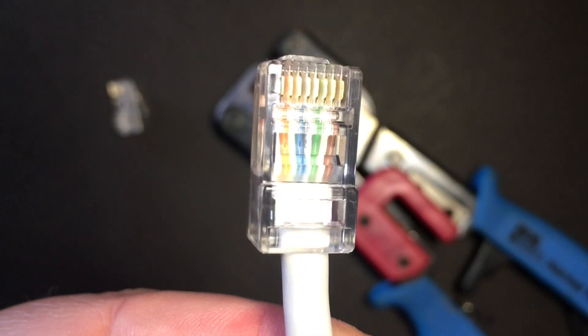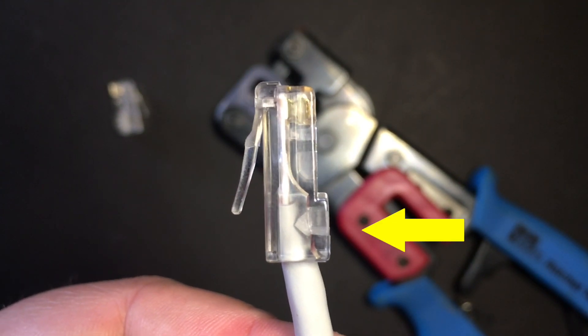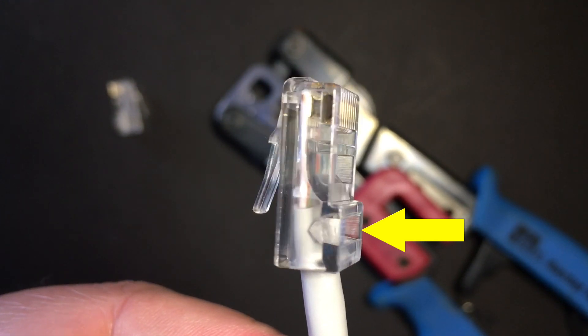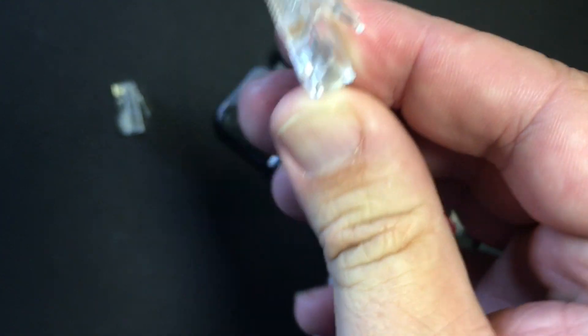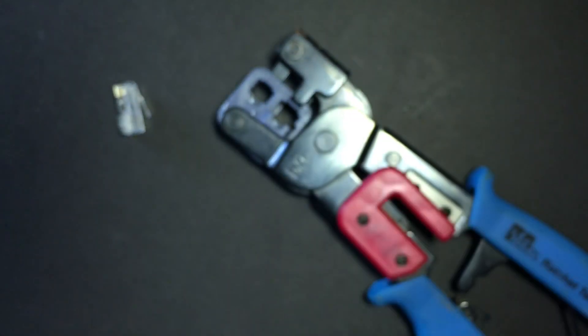I've got my crimped cable. I can see the tooth is shoved down into the gray sheath to hold the cable together — that's good. It'll help the cable resist tugging and somebody ripping it out from the wall. I look in the end and it seems okay; I can see all my ends through. I look in the side and I think I've got a good end here.